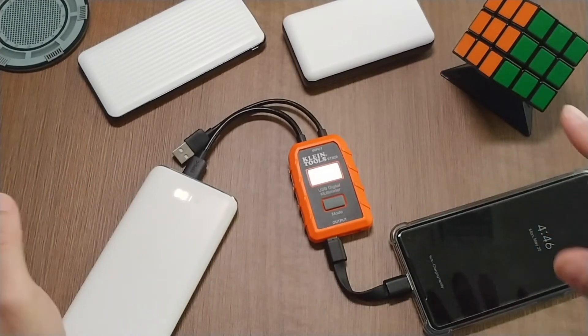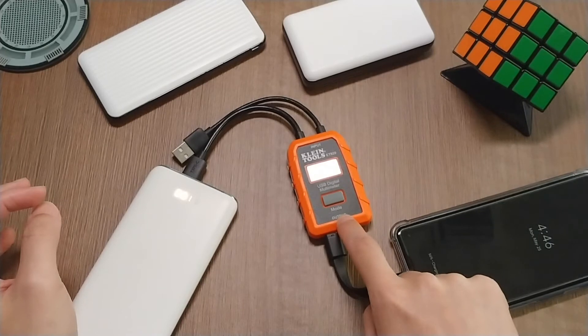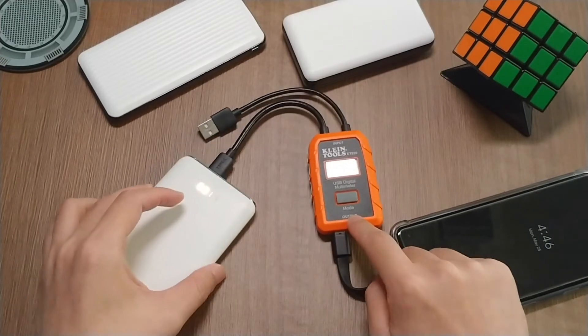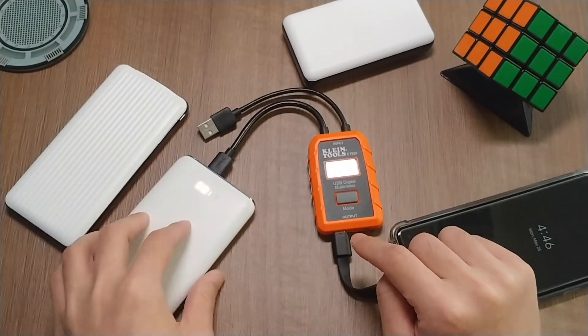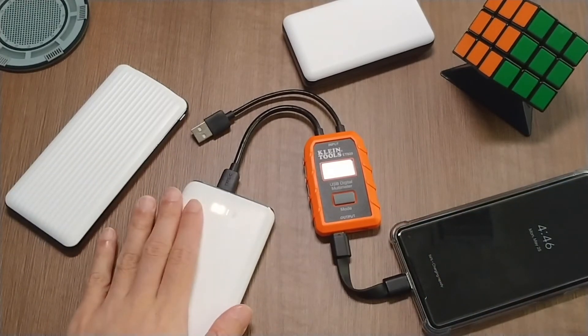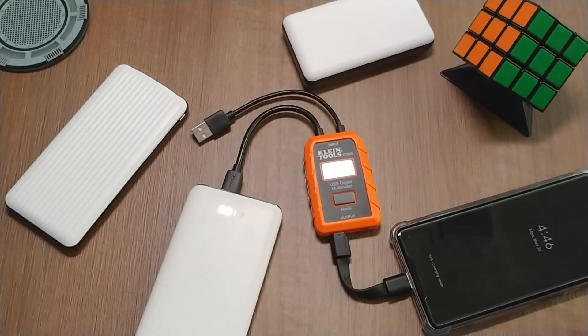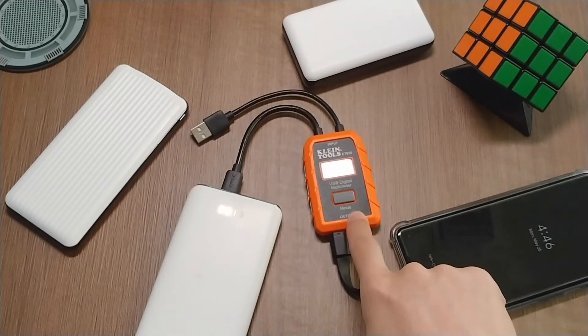Without a digital meter, you can't really see what's going on with these different power banks. Some of them claim they can do USB fast charge, but sometimes they actually can't. Especially with power banks you find on Amazon, you can't really guarantee that quality unless you have a tool like this that can test it yourself.